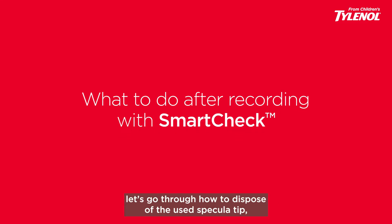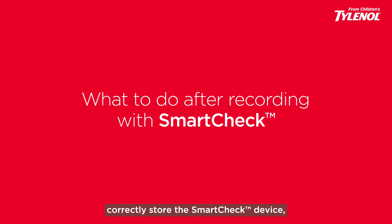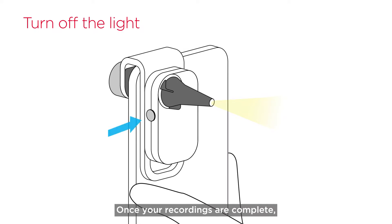Now that you've finished recording, let's go through how to dispose of the used SpeculaTip, correctly store the SmartTek device, and share the recordings. Once your recordings are complete, press the button to turn off the LED light. This will help save battery life.